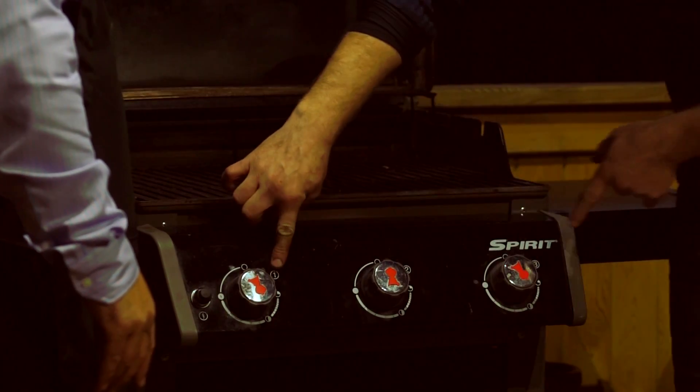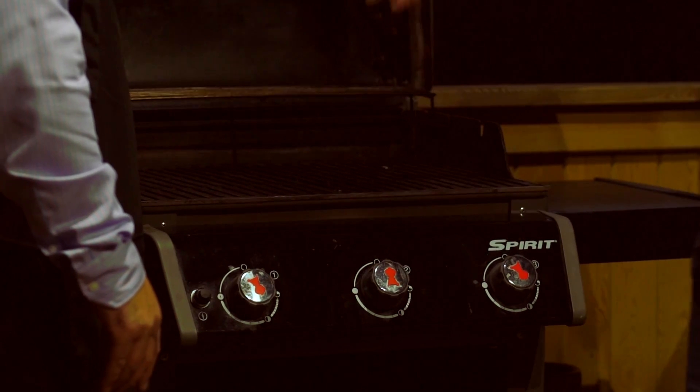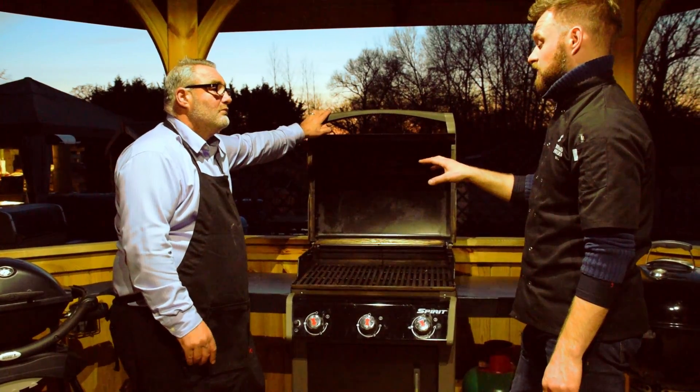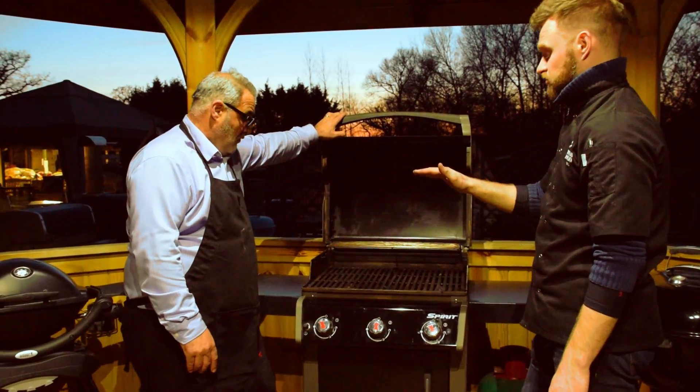If you put the two outside burners — one and three — on a medium setting, leave the middle one completely off, close the lid and let that preheat for a good 10 to 15 minutes, on an average day you'll get between 180 and 200 degrees C, which is a great roasting temperature.